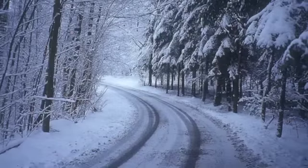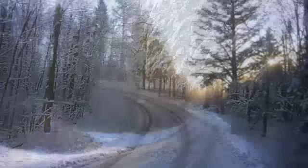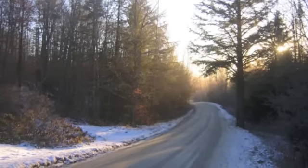So remember, winter tyres are not just for driving in arctic conditions. They work much better than summer tyres at temperatures below 7 degrees C, giving better grip, stability and safety. This makes them an ideal choice for the whole winter period.